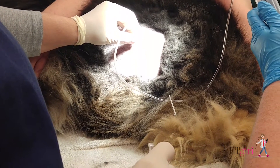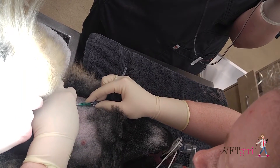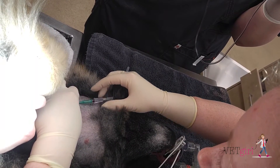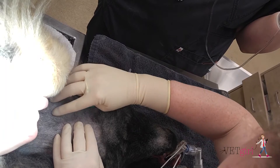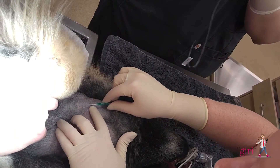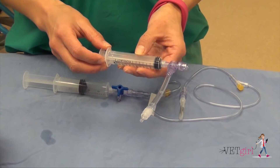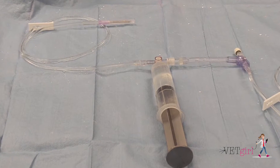The patient was placed under general anesthesia, and the skin over both the jugular vein and the thorax were clipped and prepared aseptically. Using a closed collection set, blood was collected directly from the jugular vein with a needle and syringe, and no additives were used. This was immediately injected into the pleural space, followed by a small amount of saline flush.